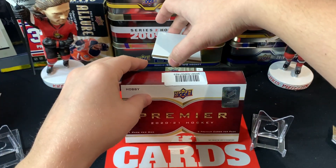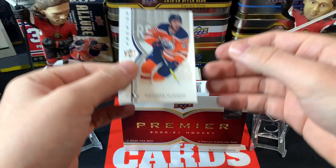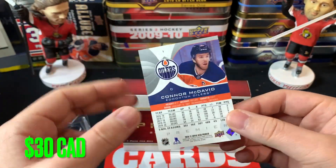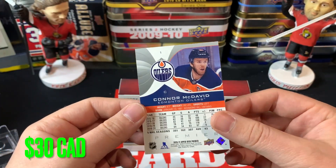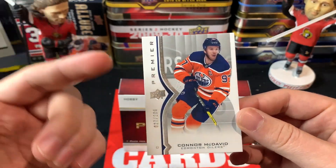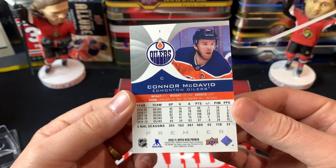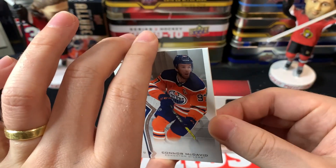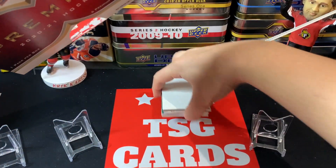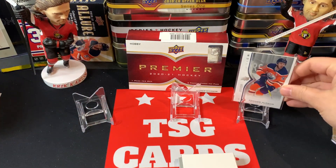Our first card is a Connor McDavid base, out of 299. If there is a card to hit with these base veterans, it is the number one card — Connor McDavid. That is a beautiful card to get. The design is super sleek. Very, very happy with this. That is amazing right there. I'm rethinking all of this right now! I'll just sleeve him up and we'll move on.